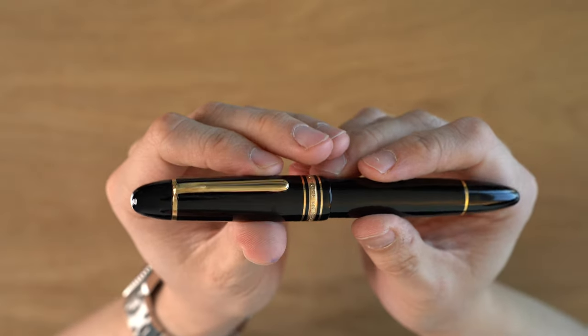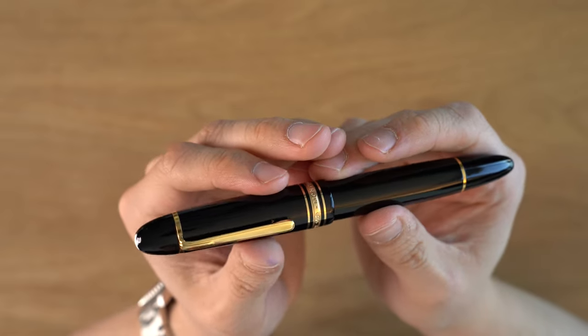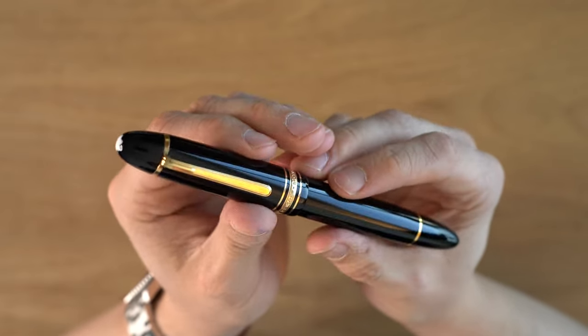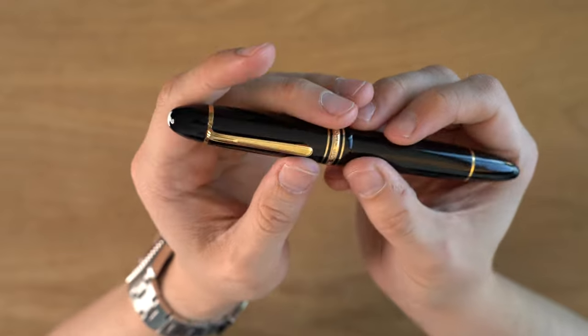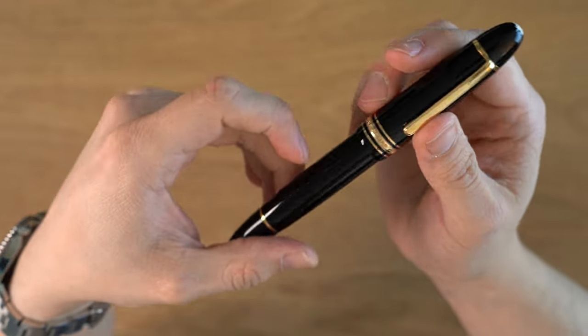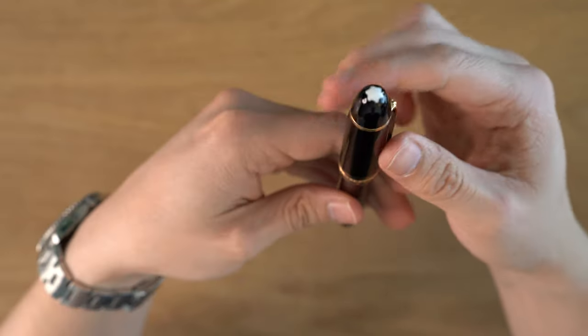Here we have the Montblanc 149 Calligraphy Fountain Pen. This is a pen that I believe was released a couple of years ago. I completely missed the boat on it — by the time I realized they made this pen, it was not available. But I saw earlier this year these start to show up in European Montblanc ADs, so I went for it because I was worried I wouldn't be able to get one again.